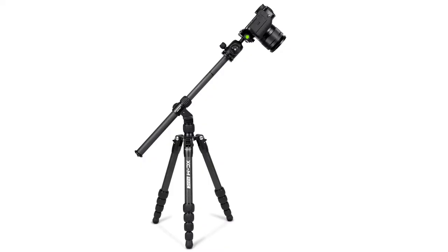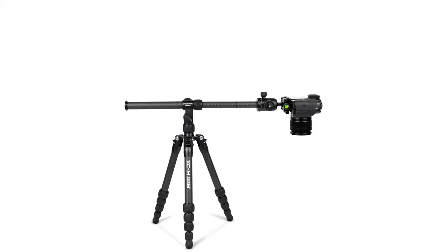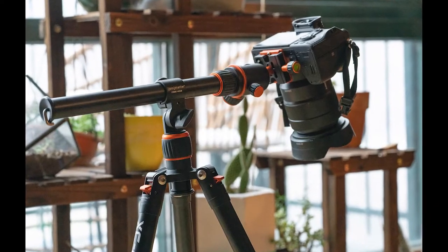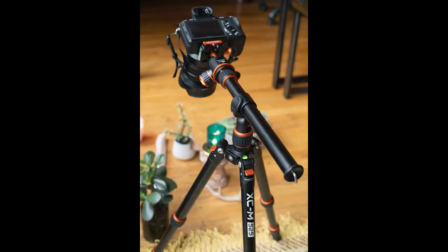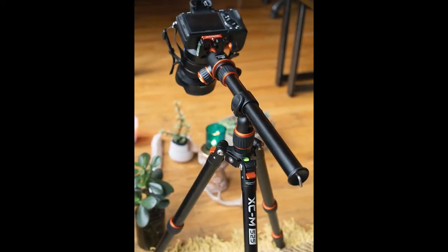It converts your XCM tripod's center column into a multi-position adjustable boom. This is really handy when you're doing things like macro photography, flat lays, and can also create some interesting perspective with portraiture photography.